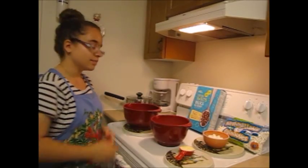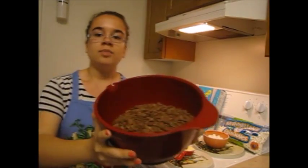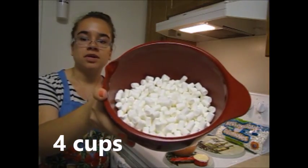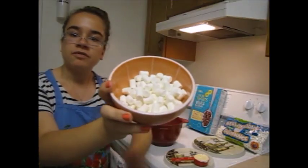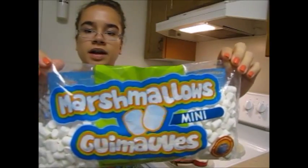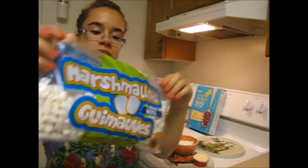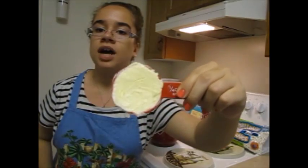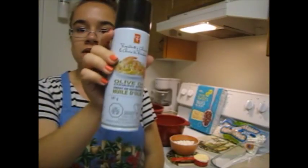What you're going to need is 5 cups of Cocoa Sweets cereal, 5 cups of mini marshmallows in a bowl, and about 1 cup of mini marshmallows on the side. I picked them up at Dollarama, and the recipe is on the back. And a quarter cup of margarine or butter. You'll also need a 9 by 13 inch baking dish and some cooking spray.